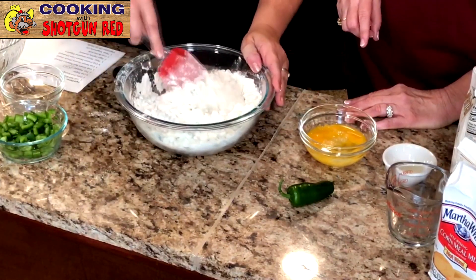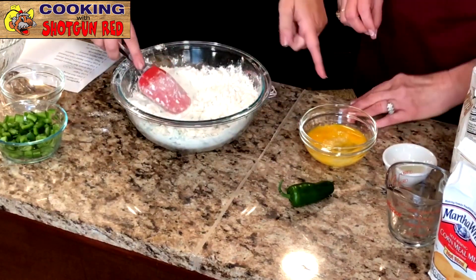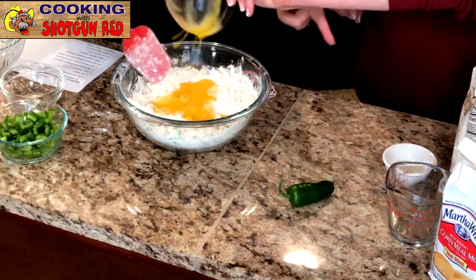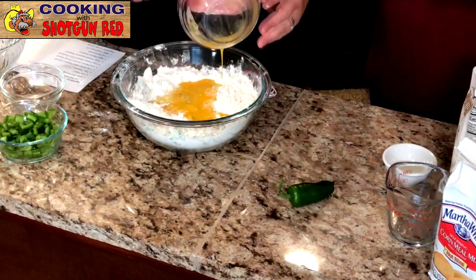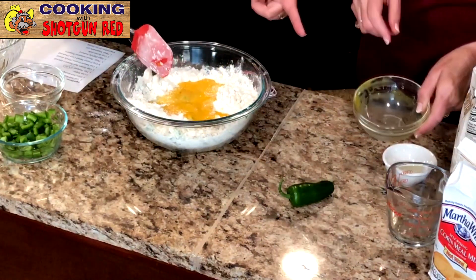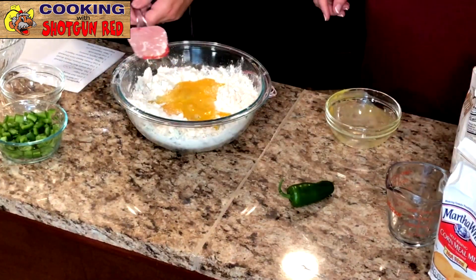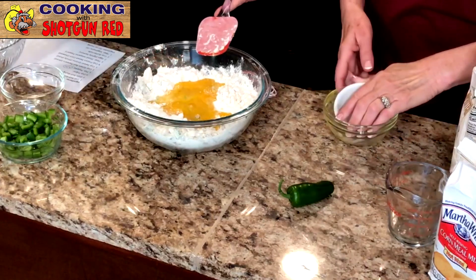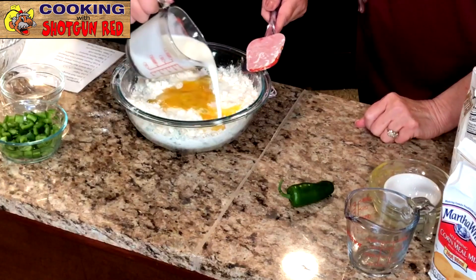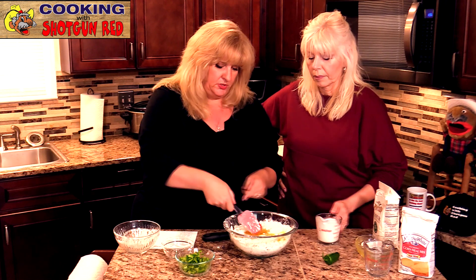Once that's thoroughly mixed with the dry ingredients, we're going to add in our eggs. We have two eggs that are slightly beaten. And then we've got a teaspoon of vegetable oil. And one cup of whole buttermilk. I'm going to do this a little at a time — mix a little bit, and then I'll have you pour some more, Sheila.